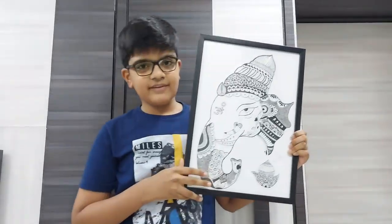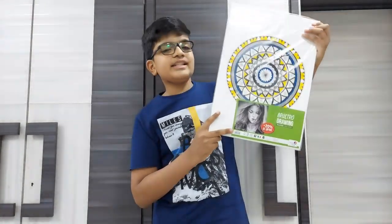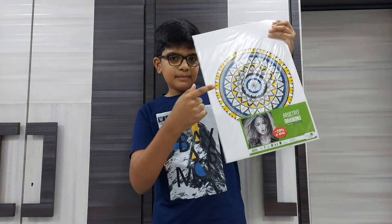The papers I use for my mandala artworks are these 200 GSM papers. These cost 296 rupees and there are 24 sheets in the pack. You can get them in offline and online stores as well. The links are in the description below.